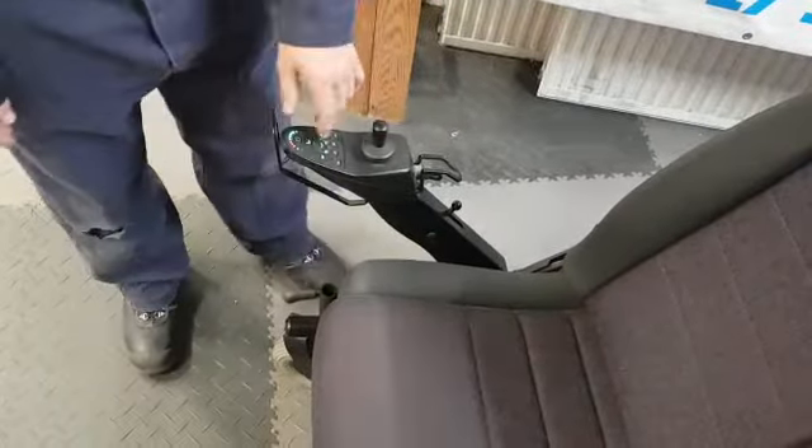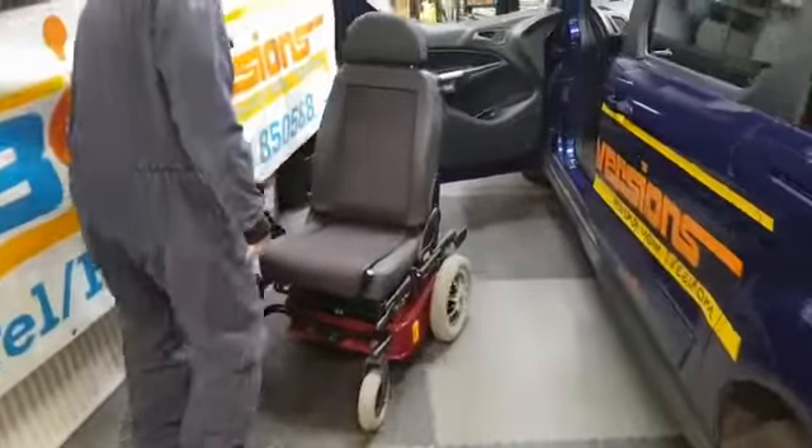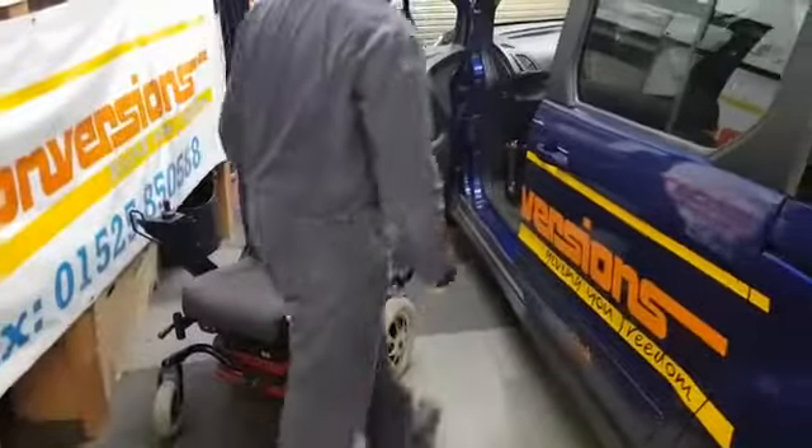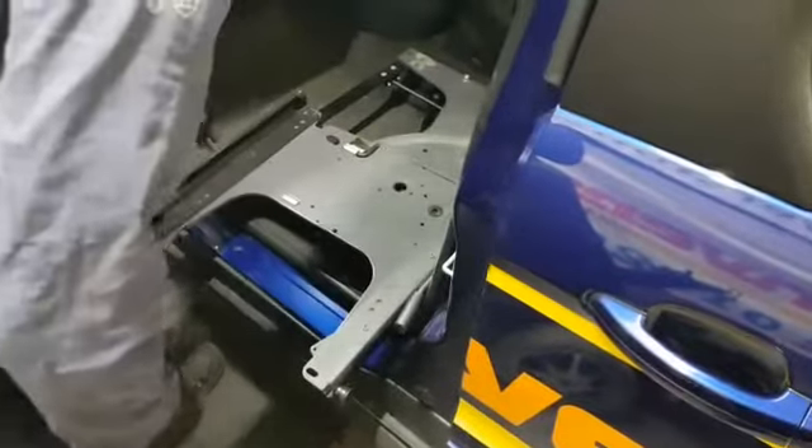What we do is just take it over to the car. The first thing I need to do is turn the mount on the car out, so I can bring that out and make sure it clicks and locks off.